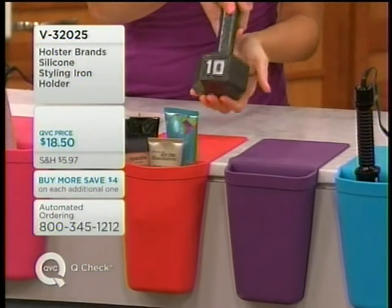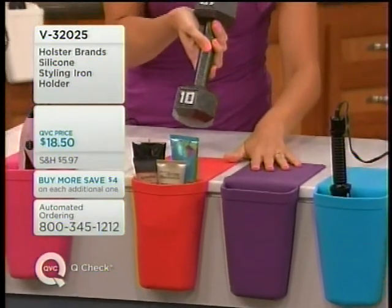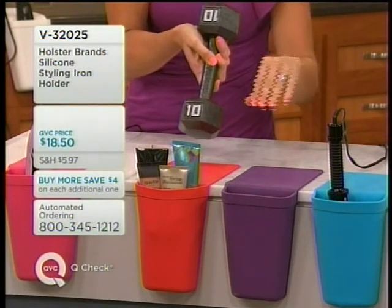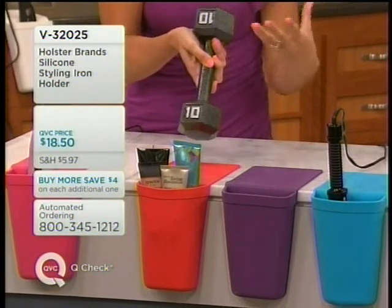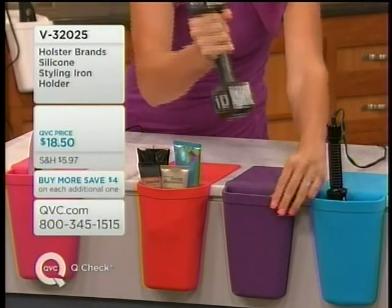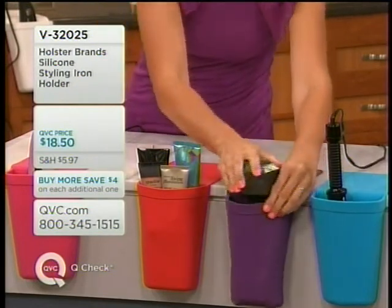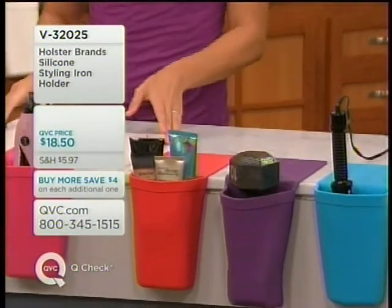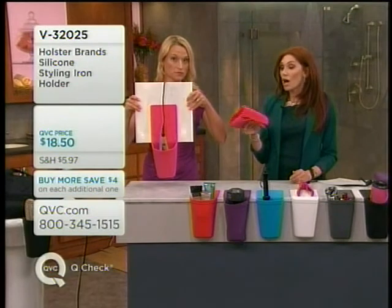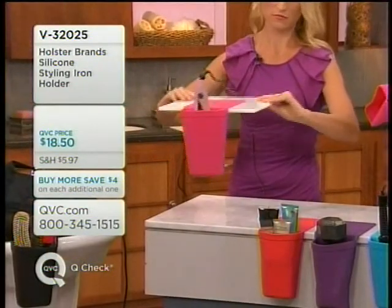This is a 10-pound weight I've had sitting in here for five minutes, and we actually had it tested to hold up to 21 pounds. So it's safe and strong — all your Chis, your T3s, those expensive tools, you know they're going to be safe in here. Closet space and bathroom space are the two things you always want more of, and this adds an extra pocket and extra storage while also solving the problem of heat tools.